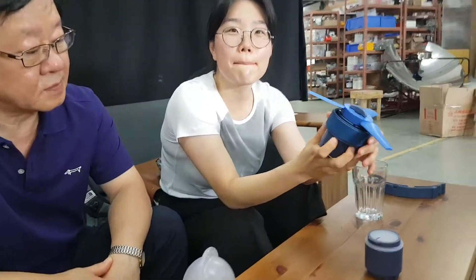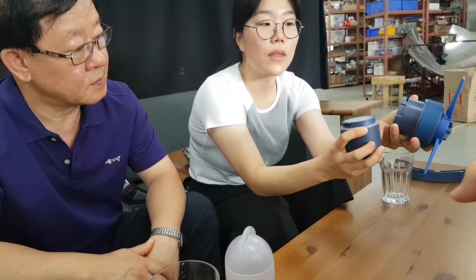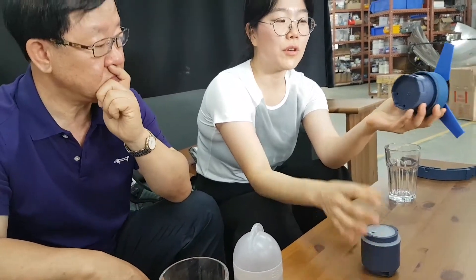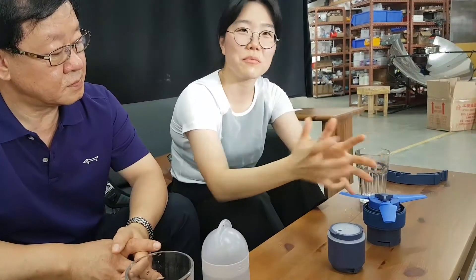Is there a way to have a direct connection from the battery so that even if it's underwater you can keep charging? Our second version will have a direct charging module via USB, so you'll have a long USB cable. It was tough for mass production because every condition is different — we couldn't standardize the length. So the first version has a built-in battery, and the second version will have the direct connection.